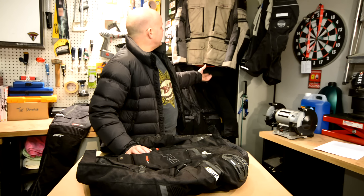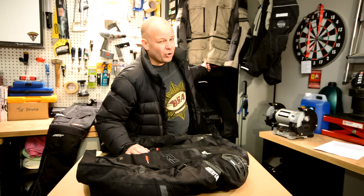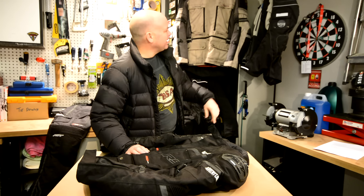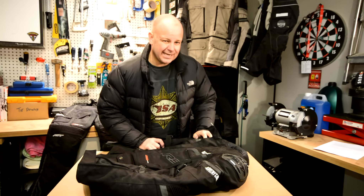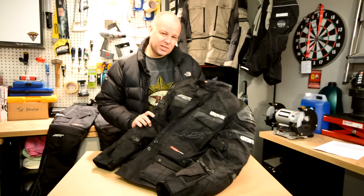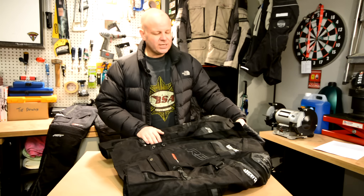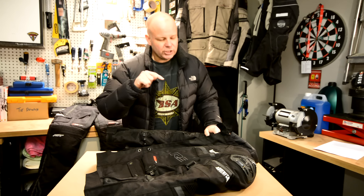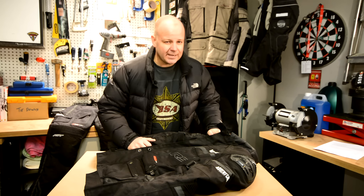When it came to replacing this jacket — because I wear it pretty much every day on the bike in all sorts of weathers — there was really only one option for me, and that was more RST kit. So this is it, this is now onto its third generation: this is the RST Adventure Pro 3. Stick around and I'll show you some of the features and how it's different from the original version.